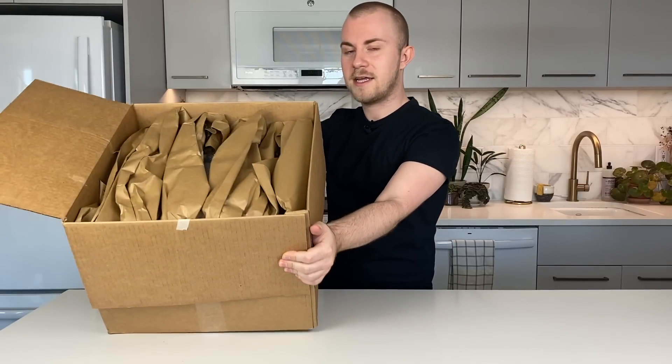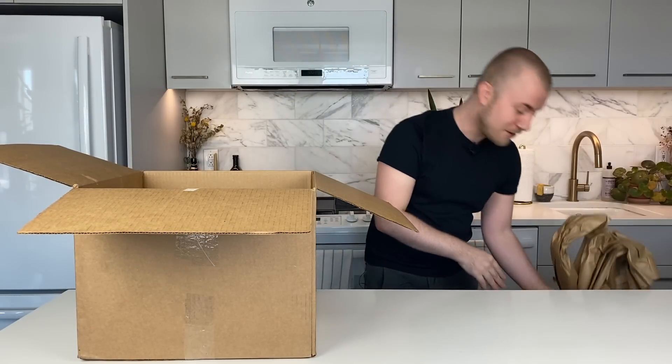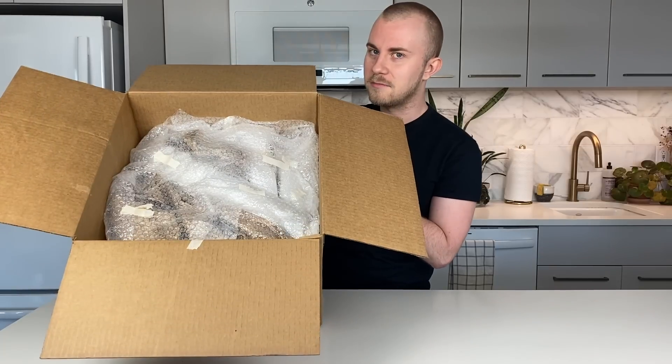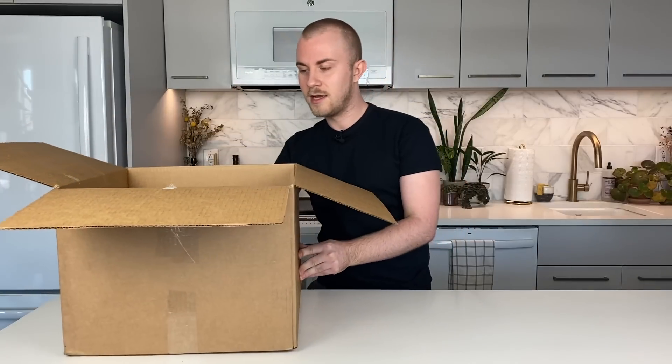So we have this box right here with some paper on top just keeping our plants safe. I'm going to remove it. We definitely have a nice box full of plants — there's a little bit of bubble wrap on top and all the plants are nicely laid in there. Pulling out the invoice, we have 12 plants in this unboxing today. This is definitely the largest Steve's Leaves unboxing we've ever done here on YouTube.